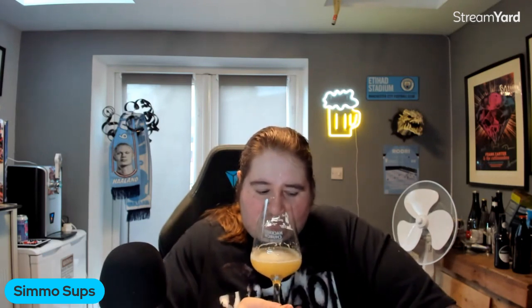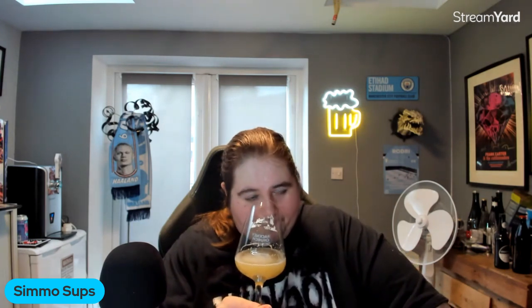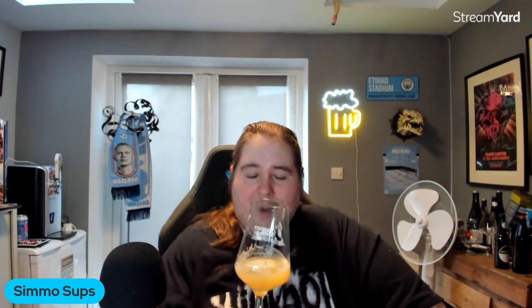Oh, it smells good though. That smells delicious. That really does... Oh wow. That is a complex beer. There's like grape, there's melon, slight bit of grapefruit I want to say. There's like a sweetness. I'm not getting what they class as raspberry sherbet. Definitely getting the pineapple, mango, melon. A bit of grapefruit. It smells absolutely ridiculous.